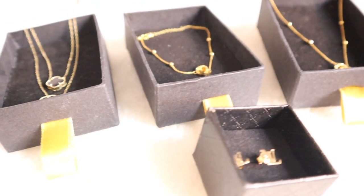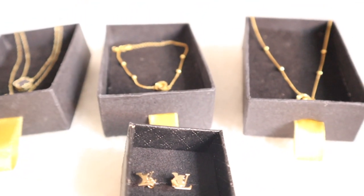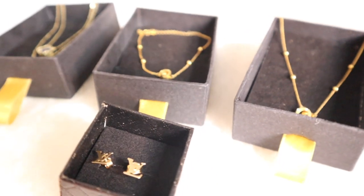So yan lang ang ating haul for today. Thank you so much for watching and I hope to see you in the next vlog — bye bye!